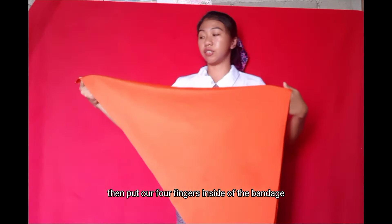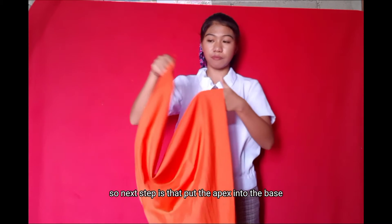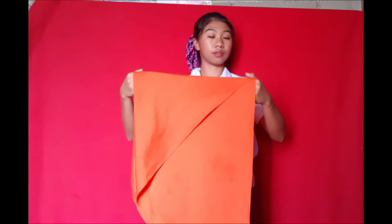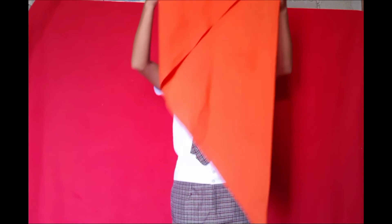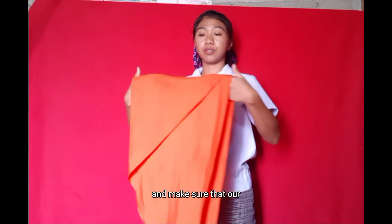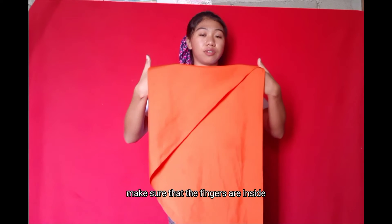Put our four fingers inside of the bandage. The next step is to put the apex into the base and pull it out — it looks like this. Make sure that our right hand and left hand have the fingers inside of the bandage.